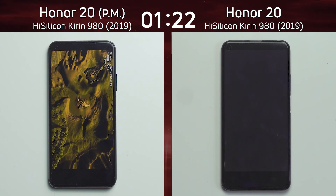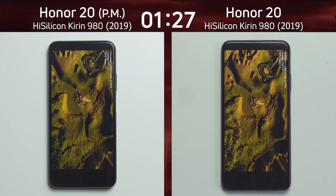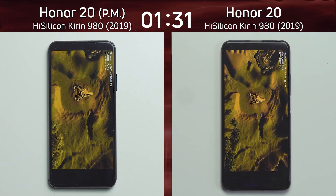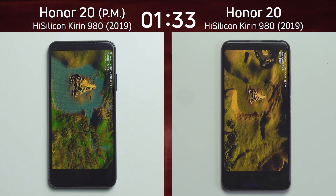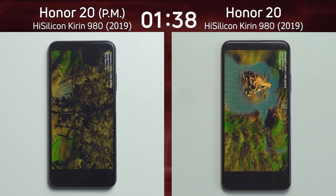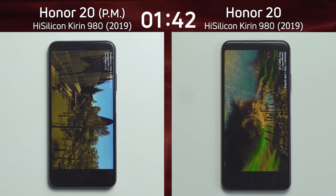The Honor 20 performance mode on the left is slightly ahead, but there's no water rendering on either device. This is not good for the rendering from the Honor 20 — other devices do not have this problem. This is probably a software issue with the GPU drivers inside this particular device. The water has now appeared and the Honor 20 on the left is slightly ahead again.